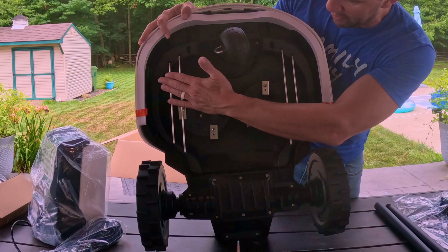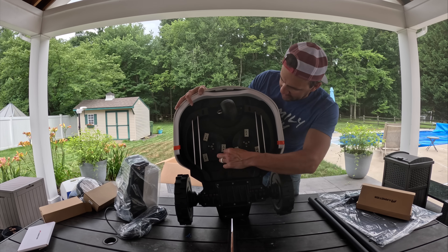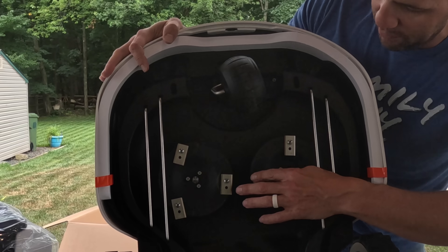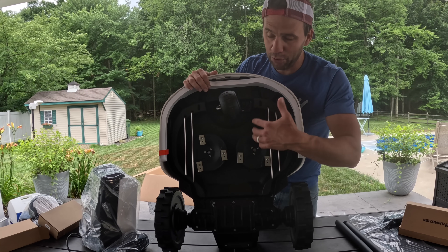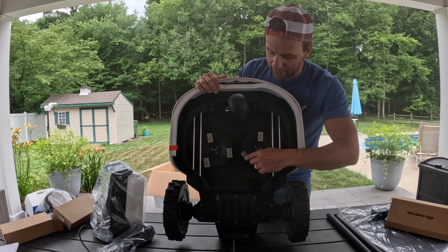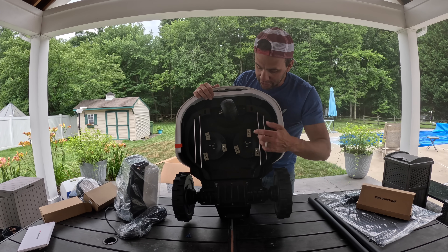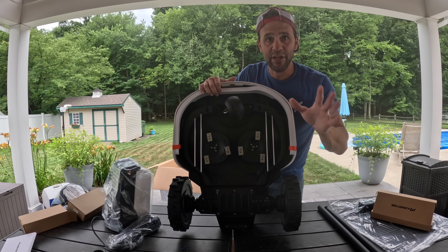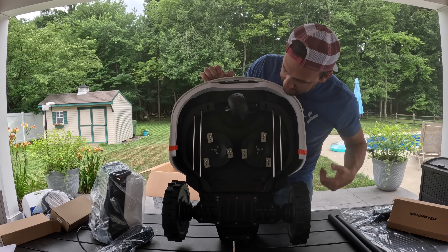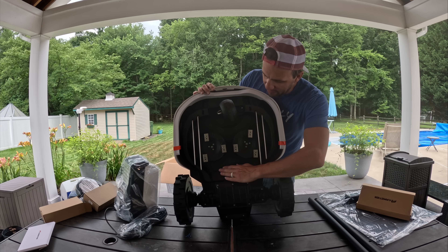I like this metal guard here — it actually protects the blades. My Luba doesn't have that. Each wheel has three blades that are able to move around. If they were stationary they'd be more likely to get damaged, but being able to move, they can get out of the way and take less damage. The blades are double-sided — you can remove the screw, flip the blade around and use the other hole, basically doubling their lifetime. They're also extremely easy to remove with a Phillips head screw.